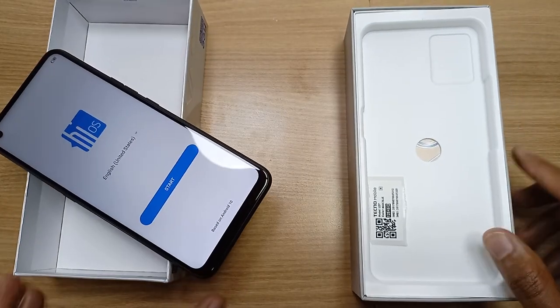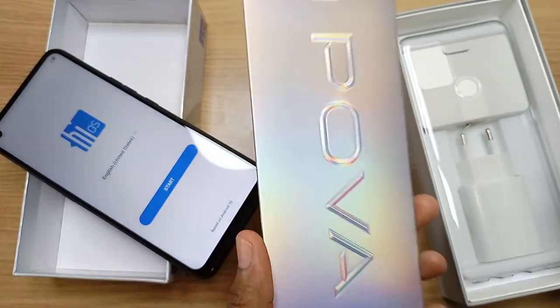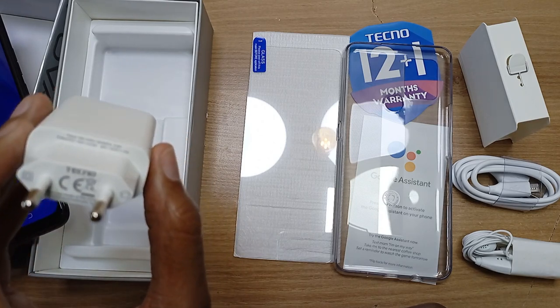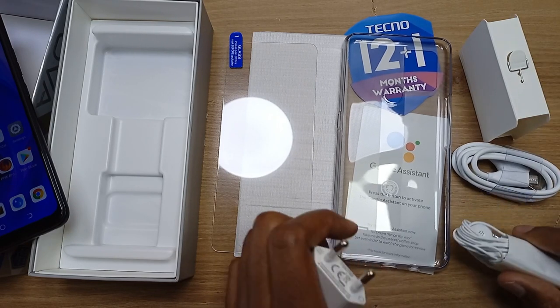Let us now check the accessories. When it comes to the accessories, we have the 18W dual voltage charger, free screen protector, free phone case, micro USB cable, SIM ejector tool and the headset.